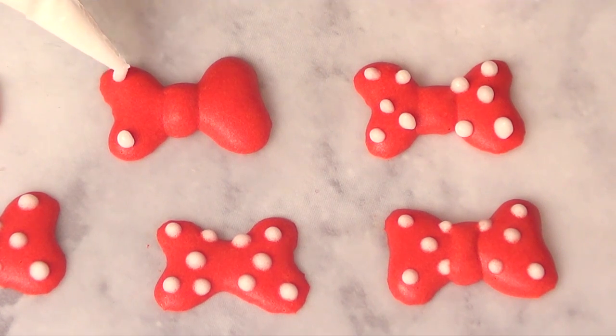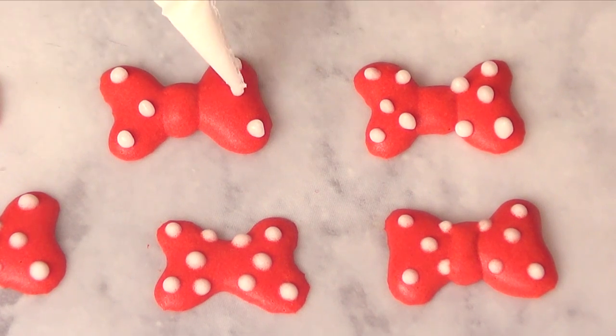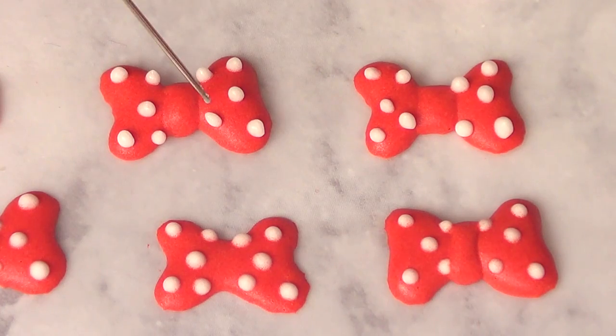I love my bows to dry overnight. And I'm just going to go ahead and add my polka dots — I'm not going to add a lot of them because I don't want to overdo it. Or maybe I overdid it. Then I'm going to take my scrape tool and arrange them so they dry nicely.